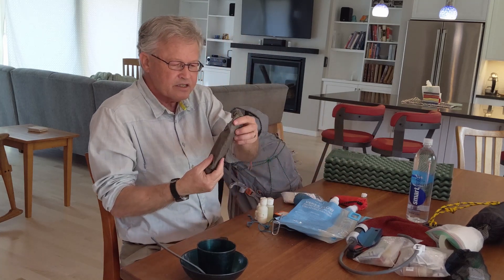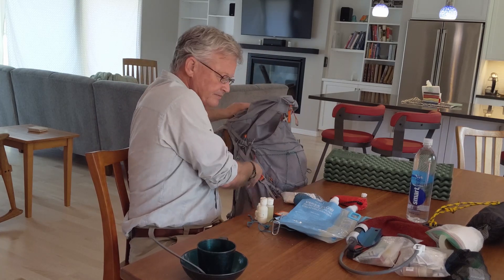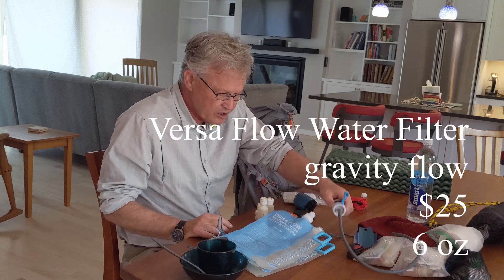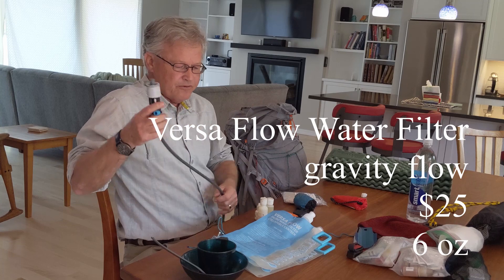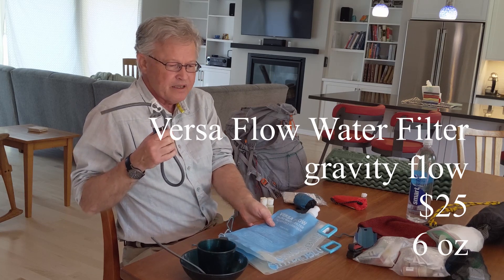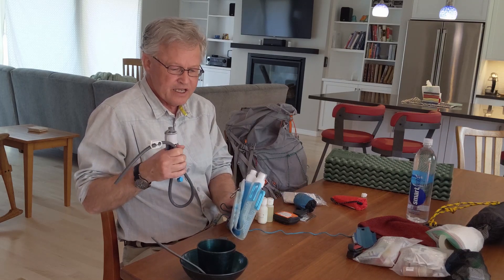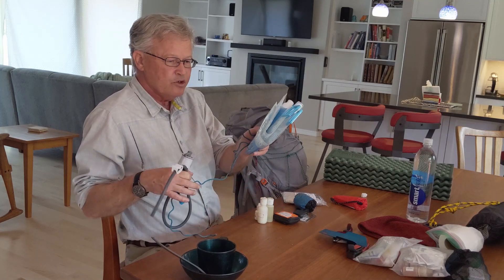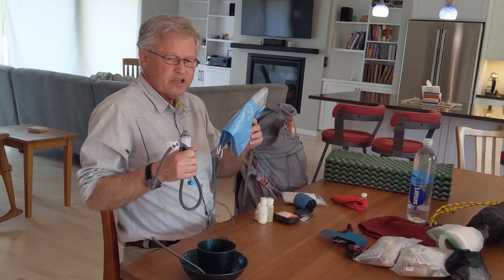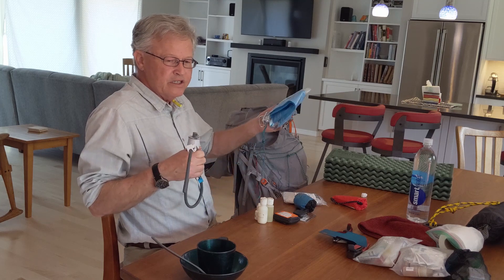You'll need some stakes for the tarp or tent, and a water treatment system. I really like the Versa Flow filter — it will filter about 10,000 gallons of water. I've used it for a five-day trip filtering water for about 10 people and the flow never slowed down. It comes with two two-liter bags, which weigh almost nothing, giving you capacity to go to a dry camp or share with other hikers.